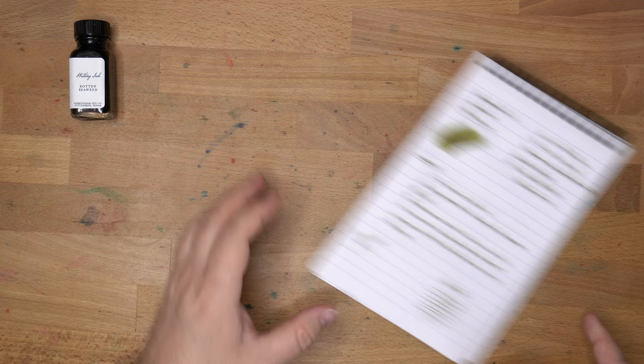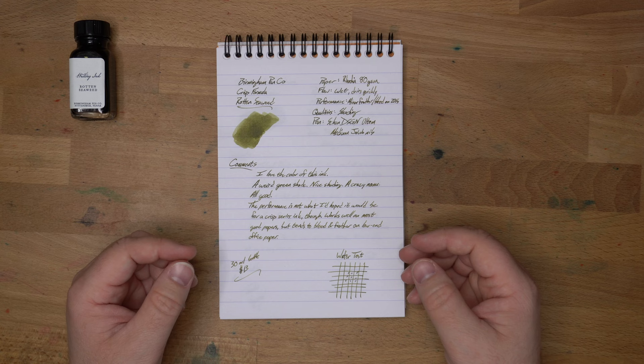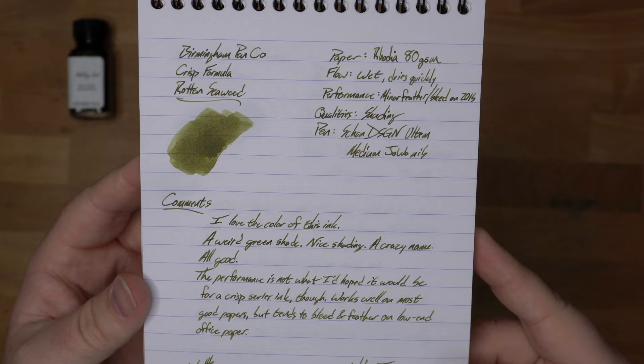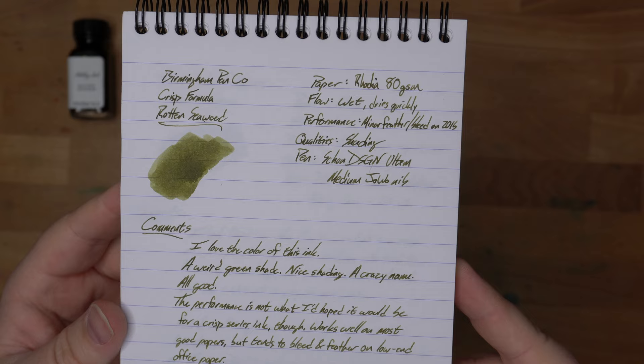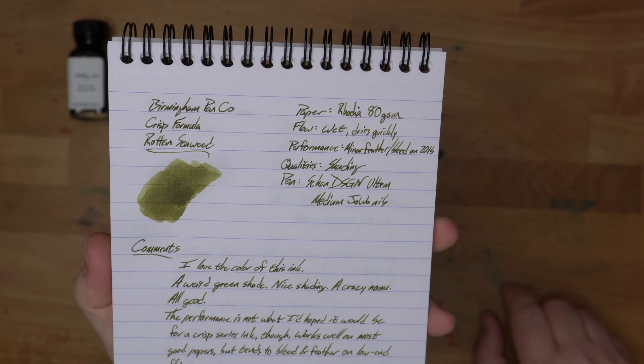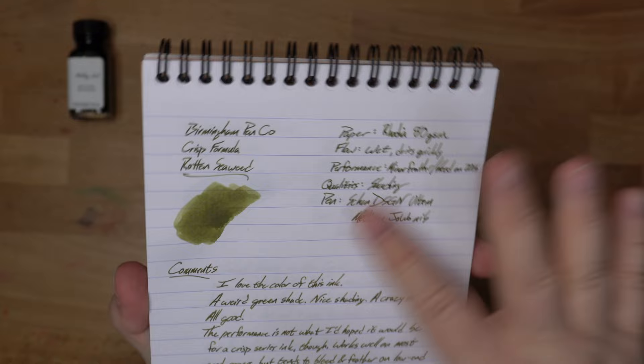Here's what it looks like on some paper. This is my usual 80 grams per square meter Rhodia paper — nice bright white, and it's what I use for my reviews, so you can get good comparisons. Here's what the swatch looks like. You can see some shading in there. There's no sheen on this ink — it's not that sort of thing. The flow here is pretty wet and it dries quickly. Even on Rhodia, you're not going to have this one sitting around waiting to smear on you.